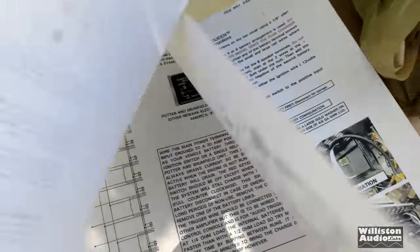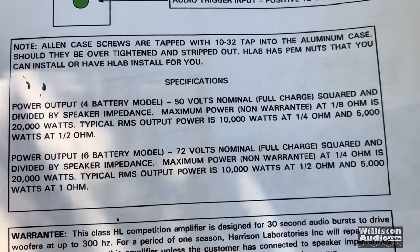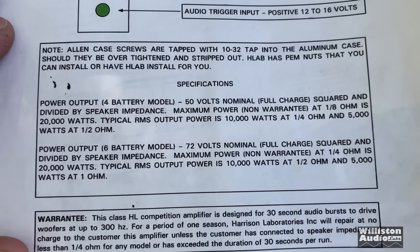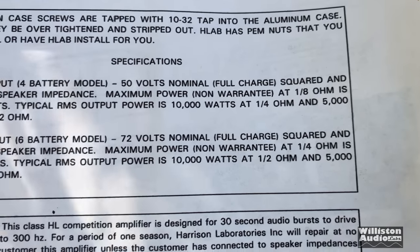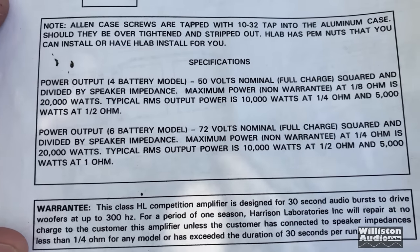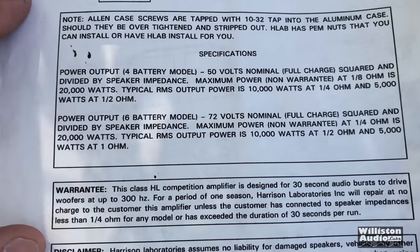Let's go back to the first page. Specs — power output, four-battery model: 50 volts nominal, squared and divided by speaker impedance equals maximum power. Non-warrantied at an eighth ohm: 20,000 watts. Typical RMS power is 10,000 watts at a quarter ohm and 5,000 watts at half an ohm.